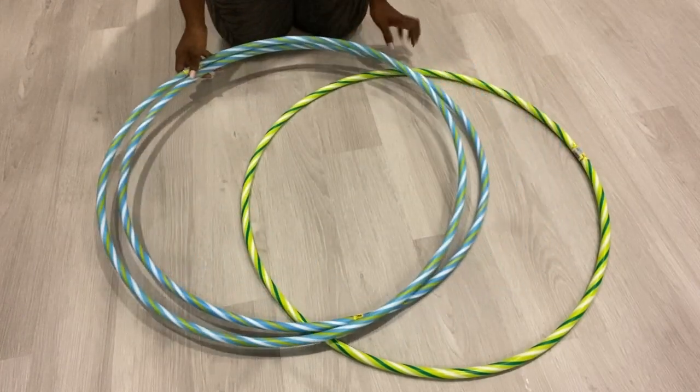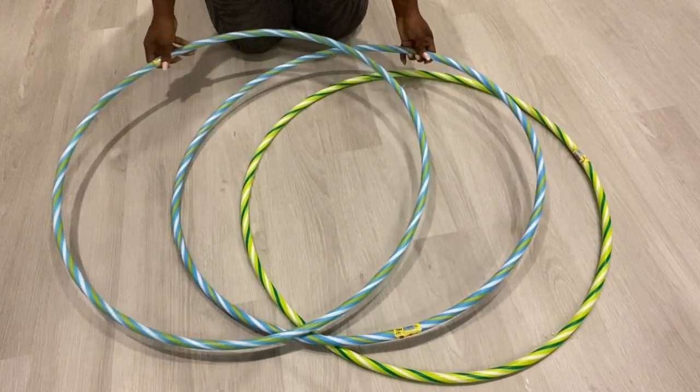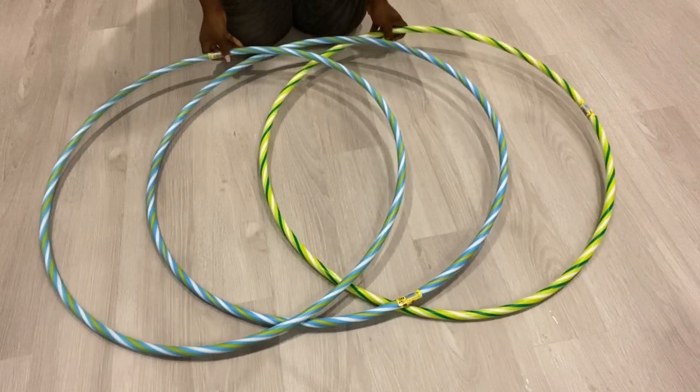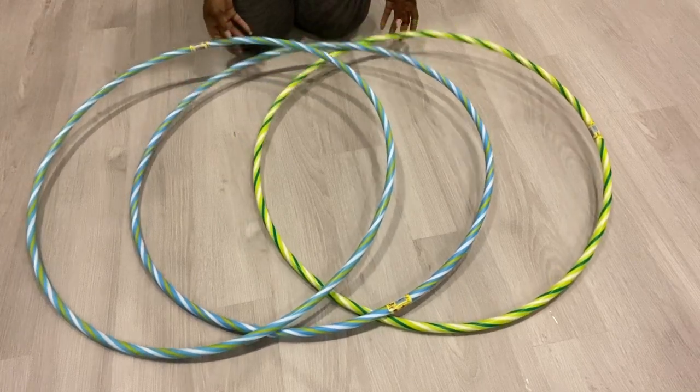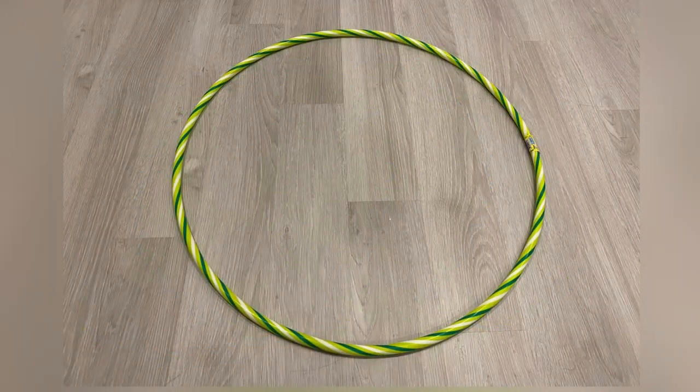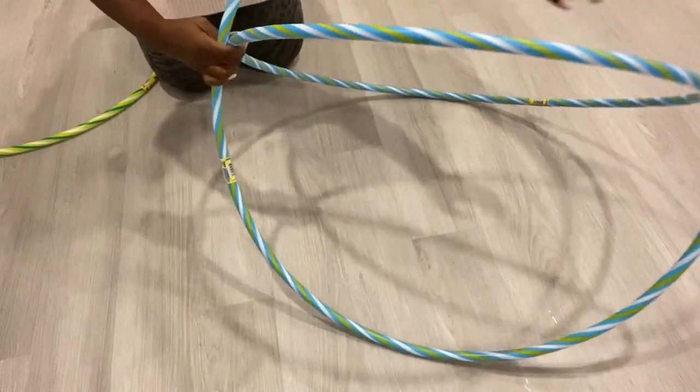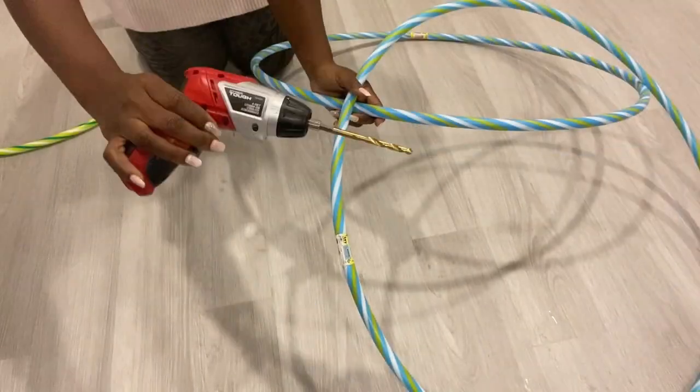Hey guys, Universe Essentials here. For today's video I'm going to be making a coffee table with hula hoops. I'll be using three hula hoops for this project and I'm going to be starting off by joining two together before then adding the third one.